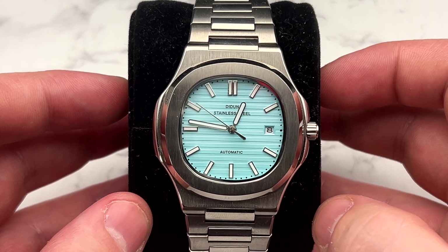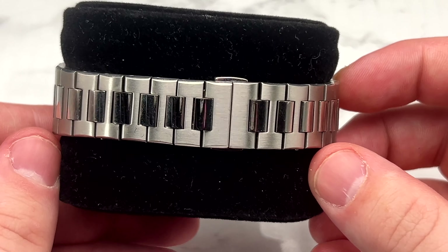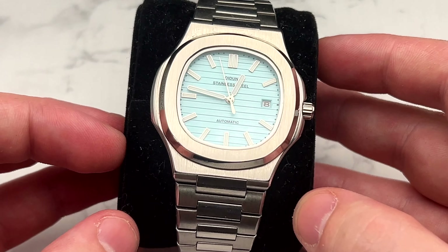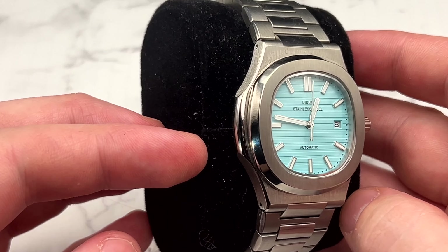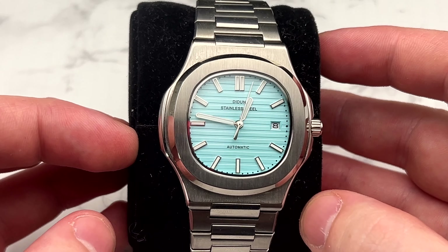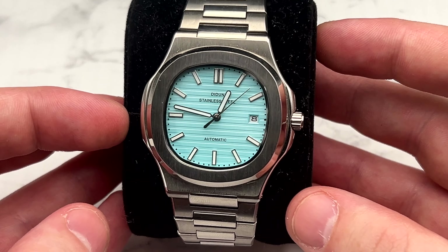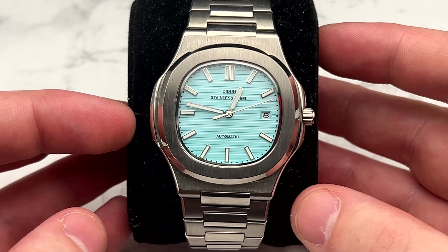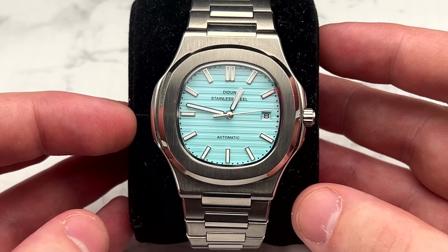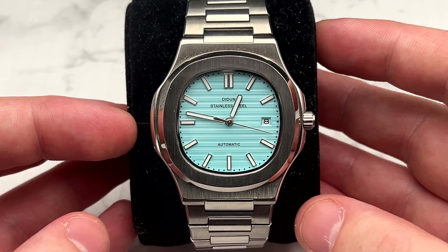Also sticking around is the D-Done, which has kind of a Nautilus style. Once I fixed the second hand issue where it was rubbing on the minute and hour hands, I really enjoy it. It's a comfortable watch with a nice Tiffany blue colored face — just a really cool design. I love the Nautilus and until I own an actual one, this is probably the watch that sticks around. It's up there with my favorites from this year.